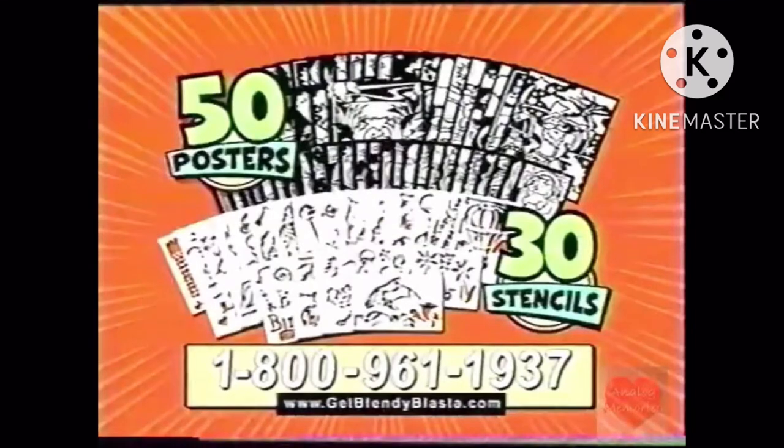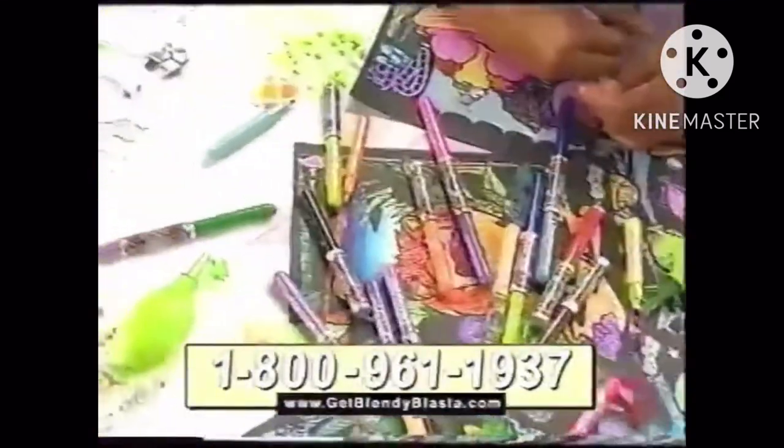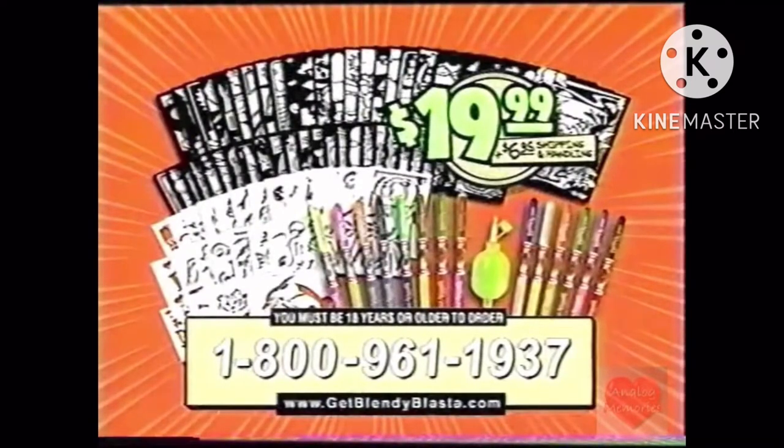But that's not all! We also include 50 posters and 30 stencils for hours of color blending and airbrushing fun. You get everything you see here for $19.99 plus shipping and handling. Call the number on your screen. You must be 18 years or older to order.